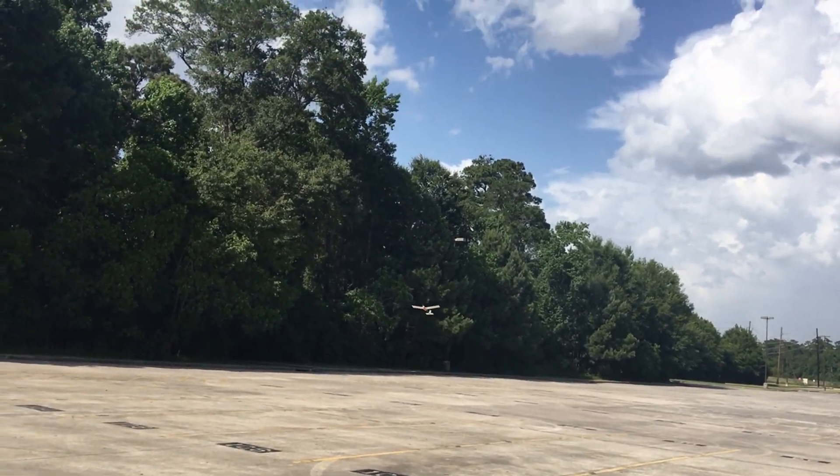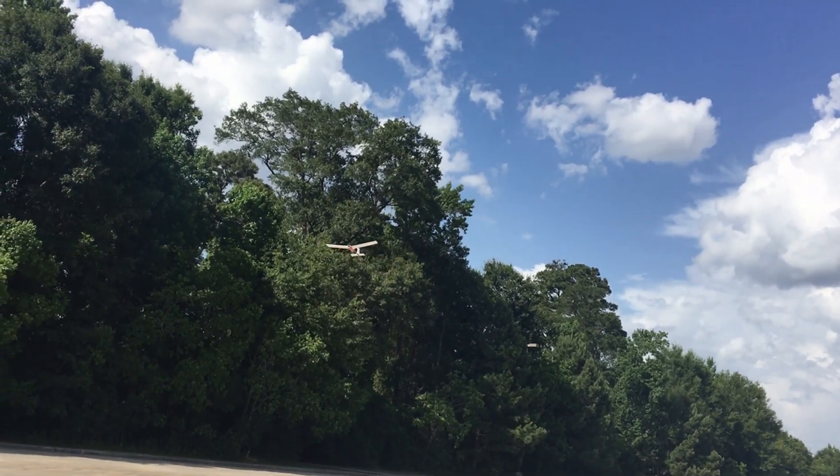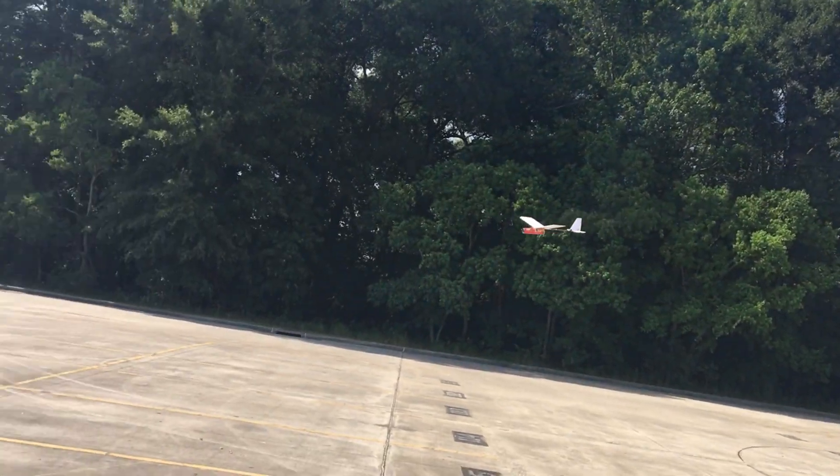Uh-oh, it's having a lot of trouble. I'm right near full throttle and it's not climbing — it's gonna land over here.